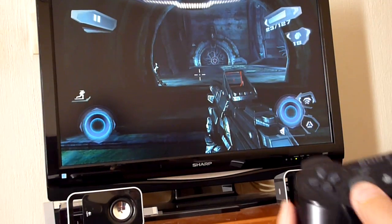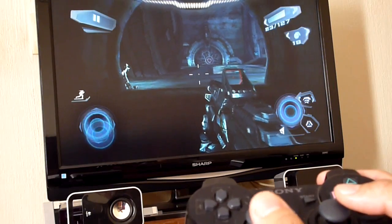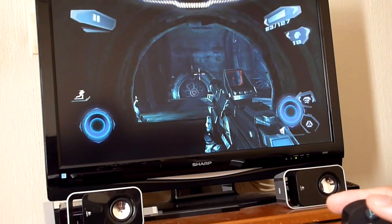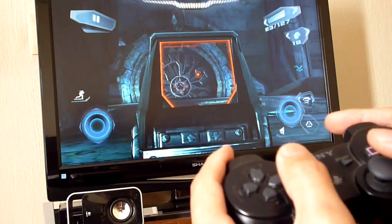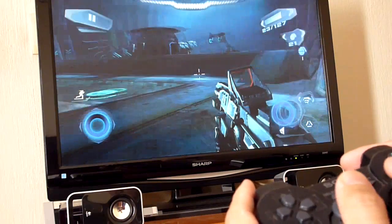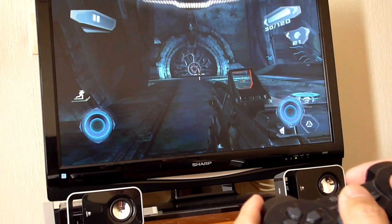The game is now running on the TV. I'll show you how the controls work: forward, backwards, sideways — I can tilt the aim, adjust it, and go to aim mode. As you can see, everything is being handled by the controller. I'm going to play a little bit and show you multiplayer mode afterwards.